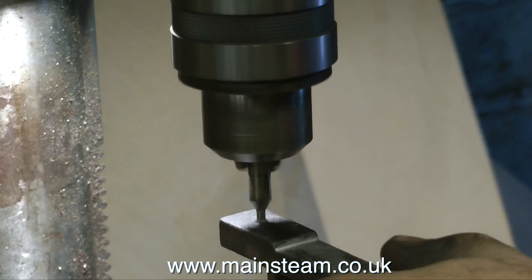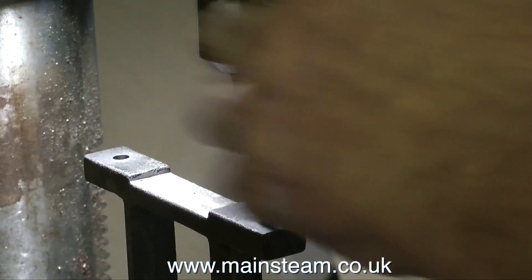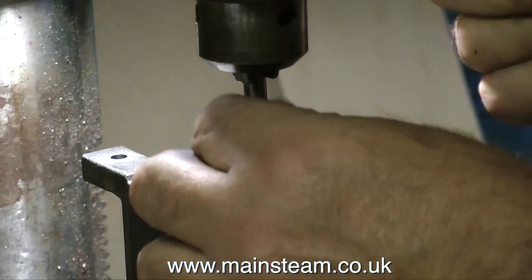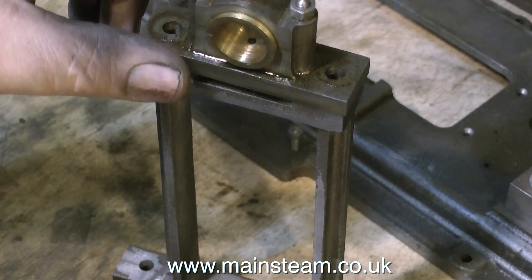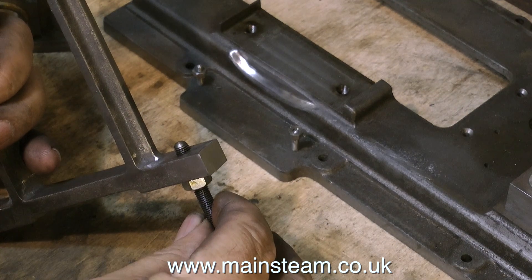The holes in the top of the pedestal are drilled 7/32nd of an inch in diameter — this is tapping size for the studs that I'm going to be using. I'm currently drilling the holes in the base part of the pedestal. It's a very similar procedure, except the holes go all the way through and they are quarter of an inch in diameter to take quarter of an inch holding bolts like these.